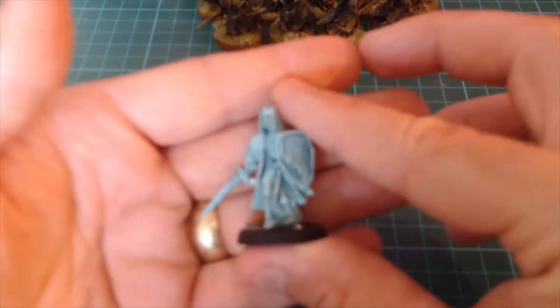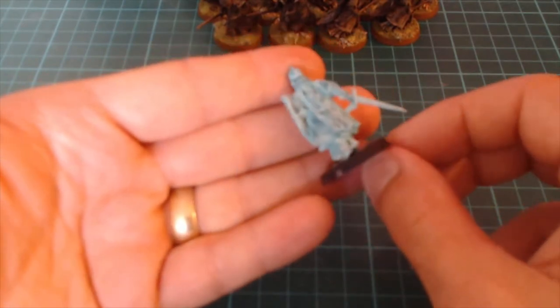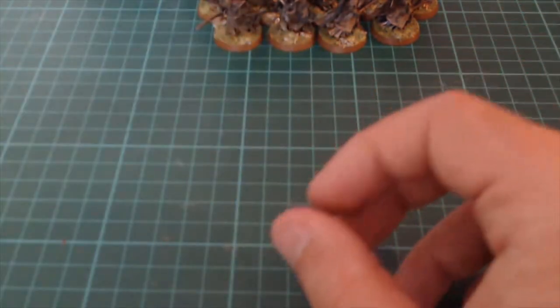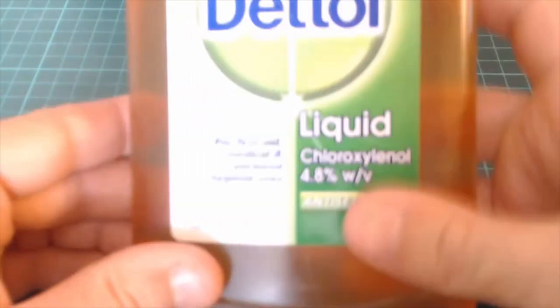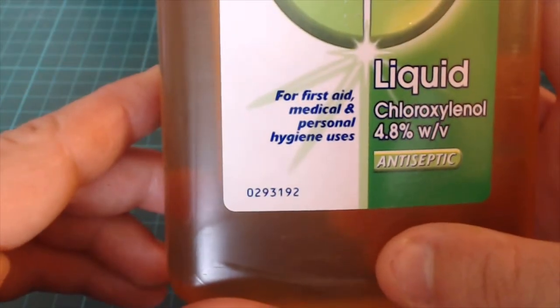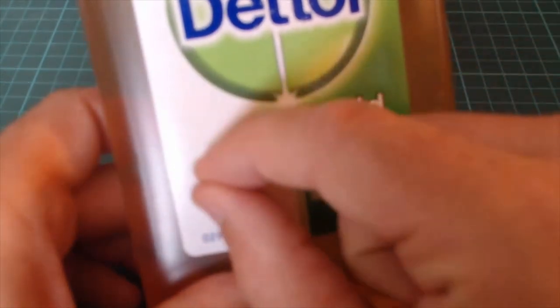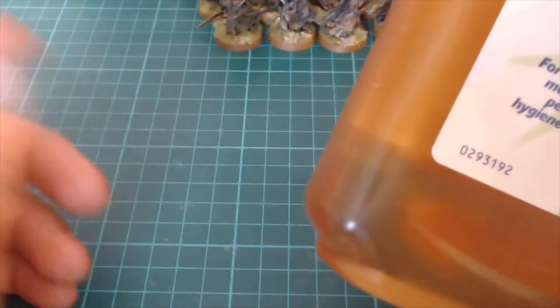I've already got this one stripped and I want to paint more to look like that Lord of the Rings ghost look. So I need to get the paint off these. What I'm going to try is this stuff — Dettol. It says it's for first aid, medical, and personal hygiene uses, but I think it should strip paint without any adverse effect to plastic, metal, or resin.